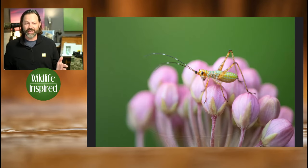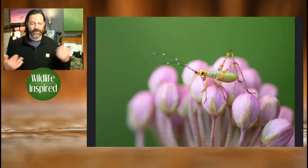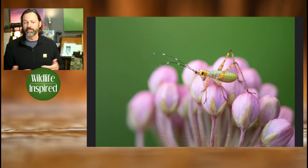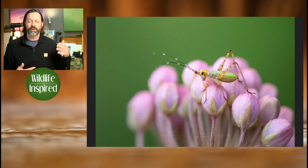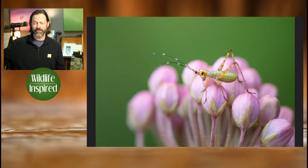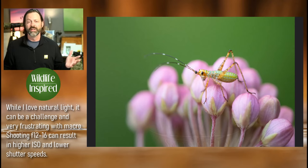I don't always use a flash. Here's an image of a small caterpillar on swamp milkweed right in my backyard, taken with just overcast natural light. With that overcast light you can get some nice looks as well, though it's much tougher to get that blacked-out image. When you use the flash, you tend to get that dark background.